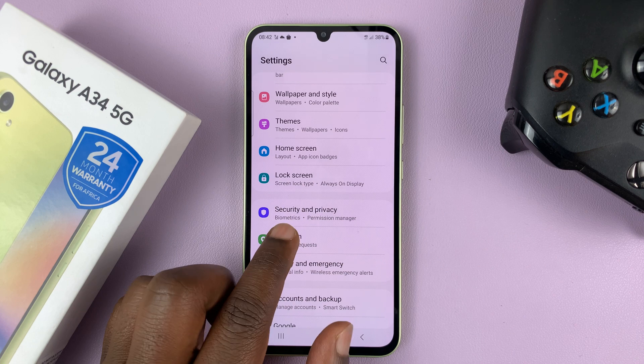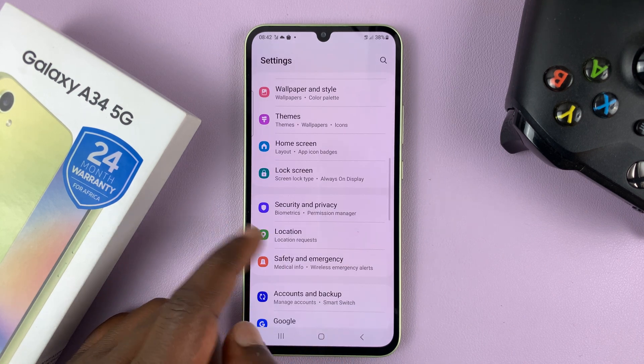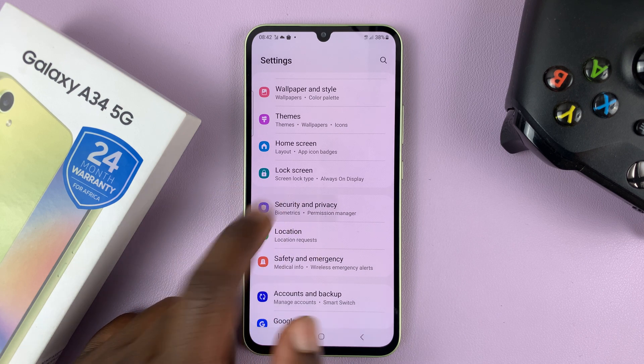Go to Settings. That takes you to the main settings page. Scroll and find Security and Privacy, then tap on that.